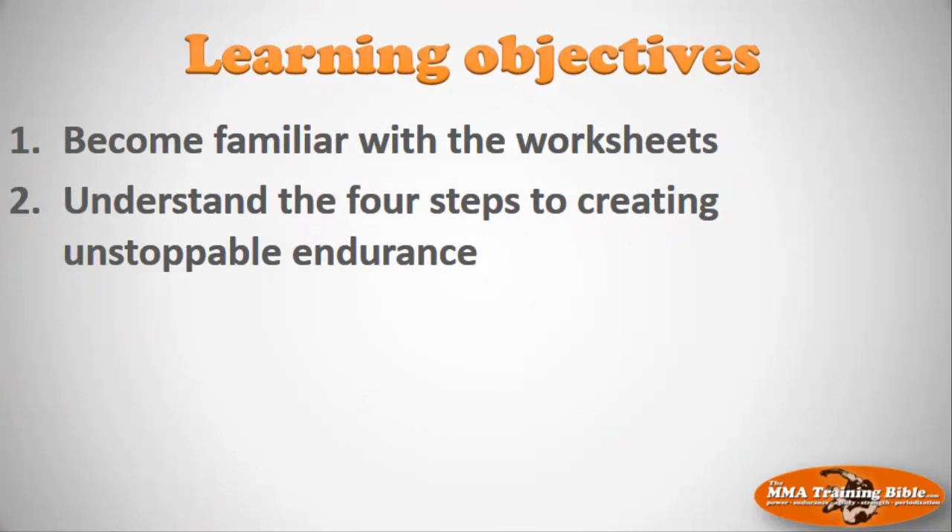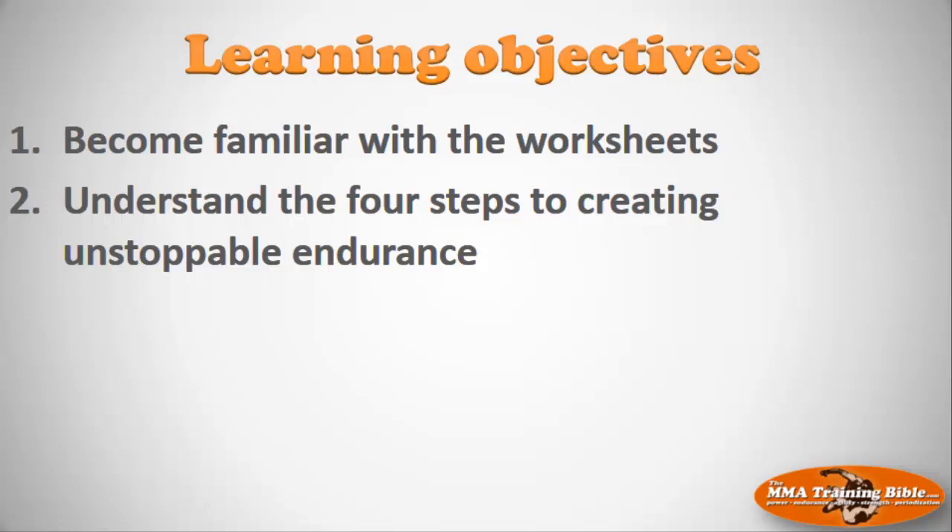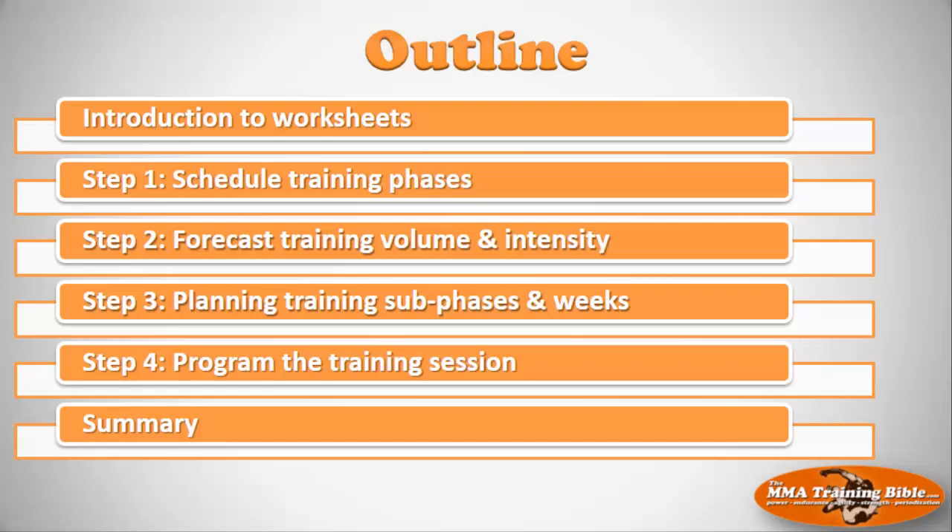A couple of learning objectives: first, I want to introduce you to the worksheets we'll be working with for the next couple of sessions. And after that, I want to introduce you to the four steps we're going to use to create unstoppable endurance. Here's the outline: step one is scheduling the big training phases, step two is forecasting training volume and intensity, step three is planning training sub-phases and training weeks, and step four is programming the training session.